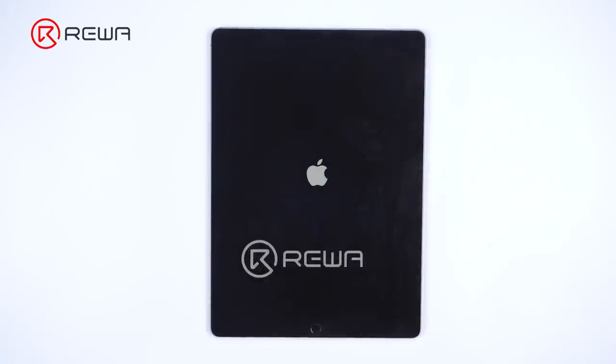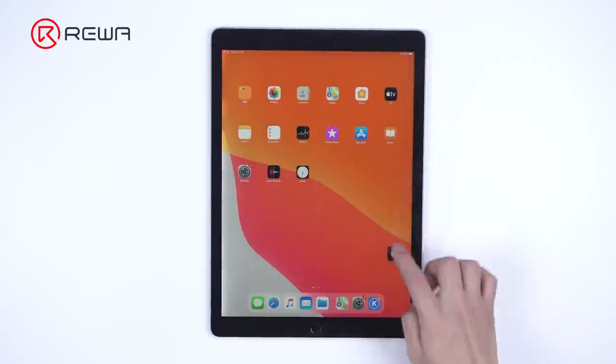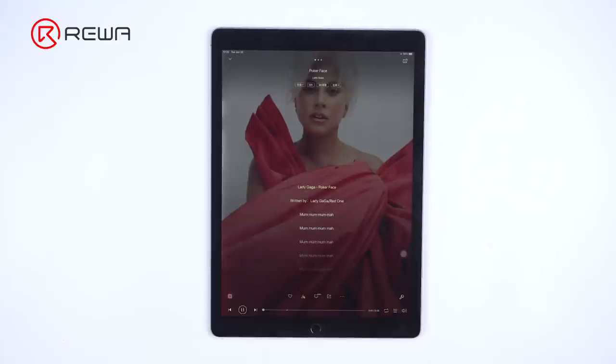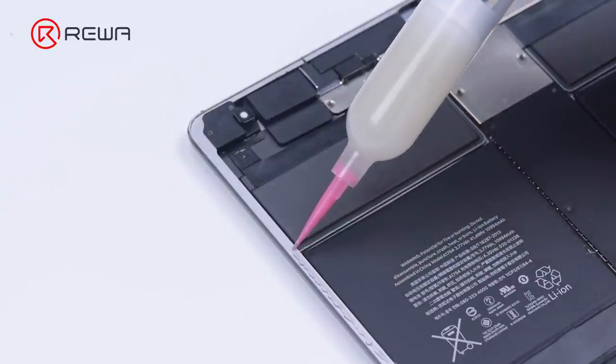Turn on the iPad Pro to test. The iPad Pro can be turned on. Both the display and touch work well. The music can be played without noise. The iPad Pro not turning on issue has been successfully fixed.